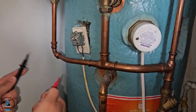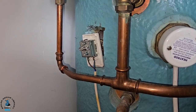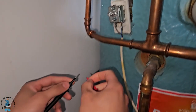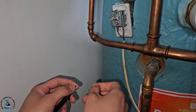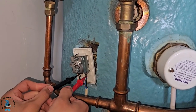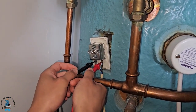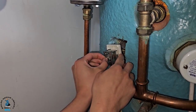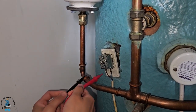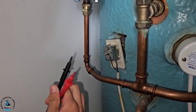Coach has just pointed out that now the cover's off the cylinder stat, we can test if it's working by putting a multimeter in continuity mode and going across the connections. If I don't get a beep, that means the cylinder stat is open circuit — it's off. Going across the connections now — no beep, so it's off. I'm going to turn the cylinder stat up — you hear that click — and going across it again, we've got a beep. So now we know our cylinder stat is working.